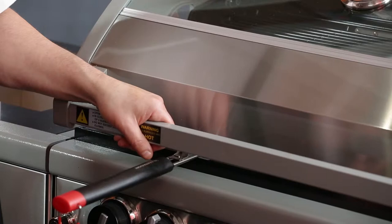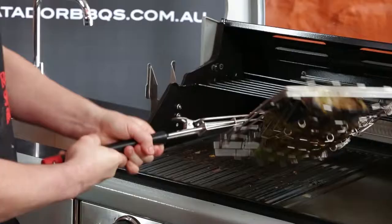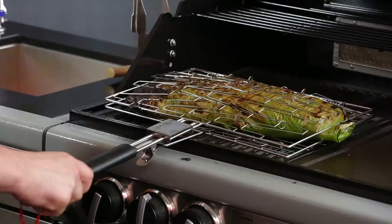It's been about 12 minutes now, so we're going to lift up the hood of our barbecue and have a look to see how our fish is going. The flesh is starting to break away on one side — that's what I'm after. So I'm going to give it a flip. Beautiful. Look at that. Back down with the hood again.